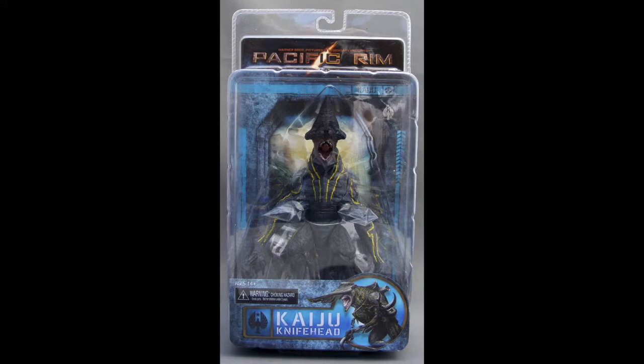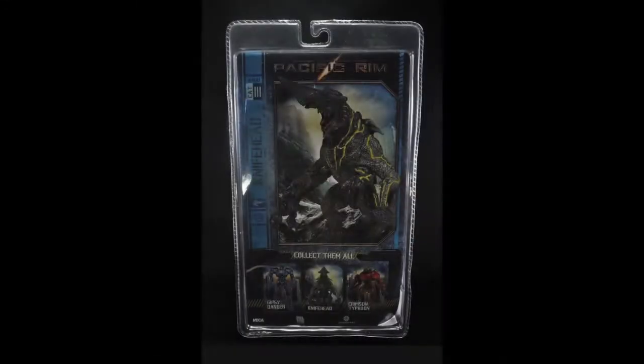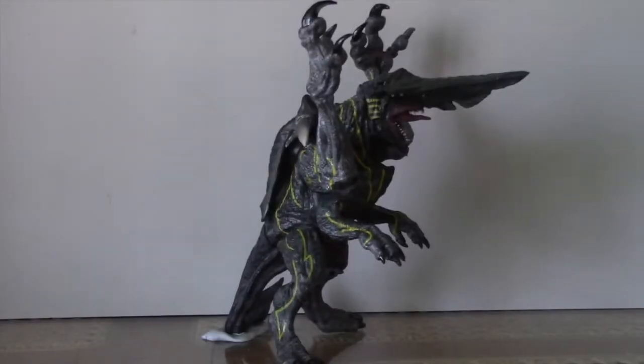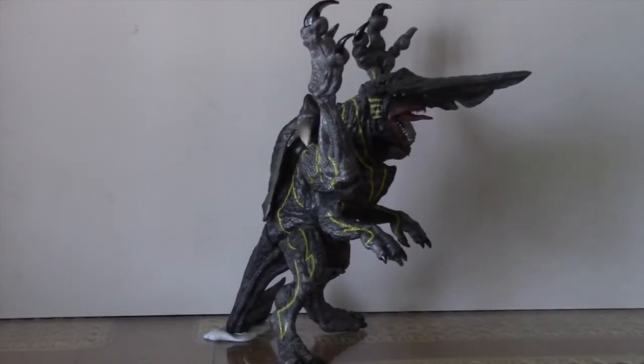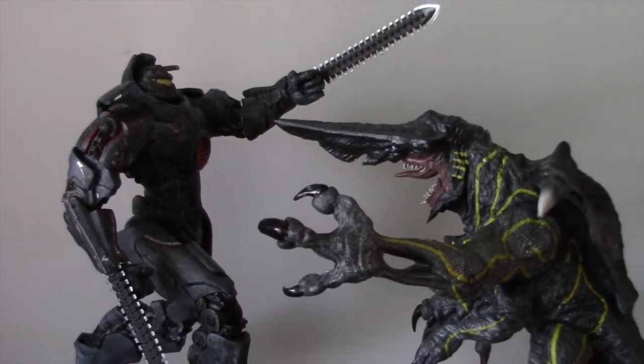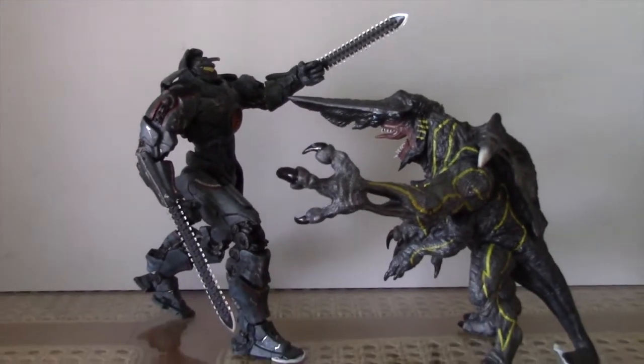G'day guys, Optomic Prime here. Got myself a very cool review for you today. Here we have Pacific Rim Kaiju Knifehead, looking very cool — it's a NECA. I think this is going to be a really good feature to any sort of collection you have.